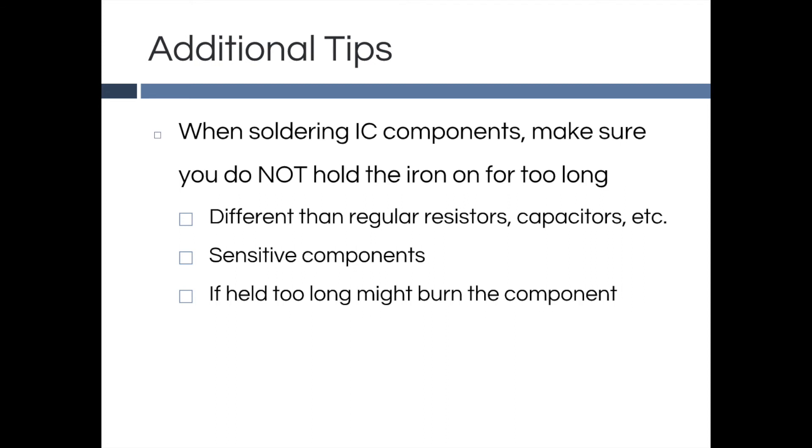An additional tip to be aware of is that when you are soldering an IC component, make sure you do not hold the iron to the component for too long. IC components tend to be more sensitive, and when you give them too much heat, it might burn the component. You should follow the 2-second rule and do not hold the soldering iron to the component for more than 2 seconds.